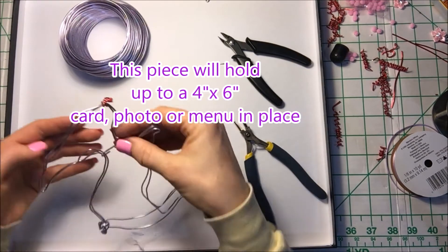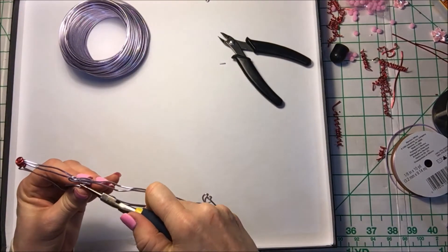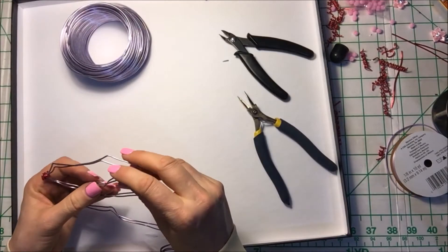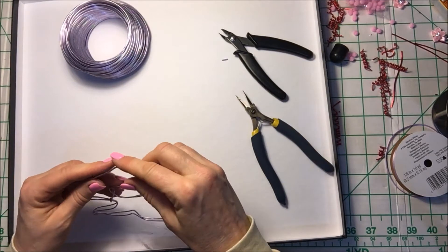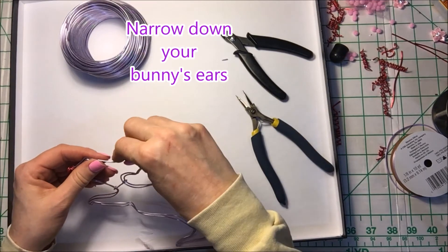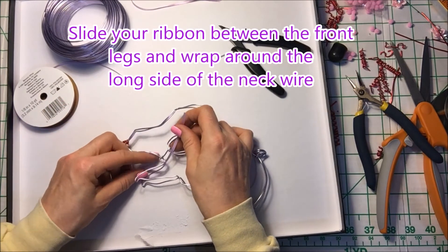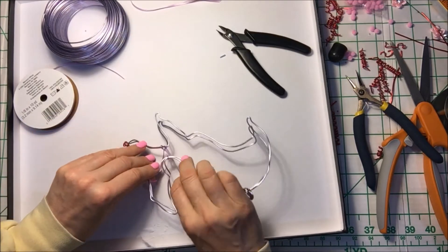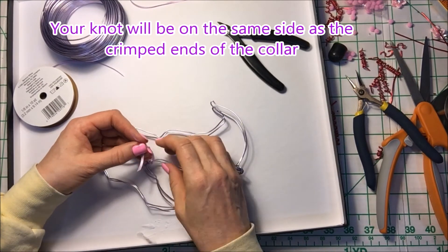This is a really crucial piece because it's going to be holding your card holder in place. With my measurements, this piece will hold up to a 4 by 6 inch card, photo, or menu in place. You can use a smaller card, but anything larger than 4 by 6 you're going to have to make your bunny a little bit bigger or figure out your own adjustments. Now narrow down your bunny's ears. Slide your ribbon between the front legs and wrap around the long side of the neck wire.